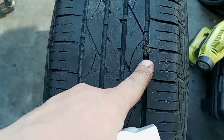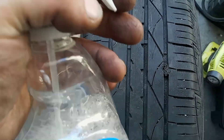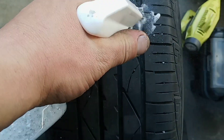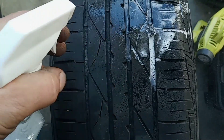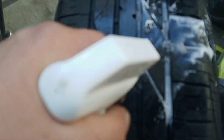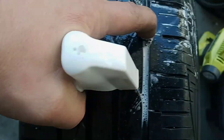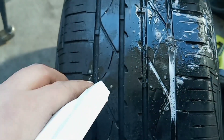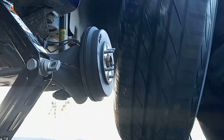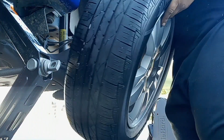Now that we've got our plug installed and our tire pumped up, we're going to make sure we fixed our leak. Spray it with soapy water — you don't see any bubbles coming out like before. We're good to go. Now that we've got our tire plugged and aired up, we're going to reinstall it on the car.